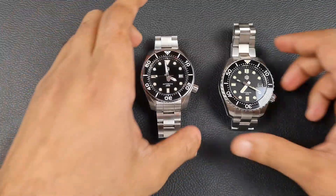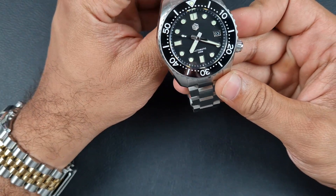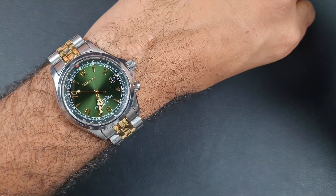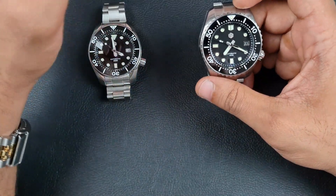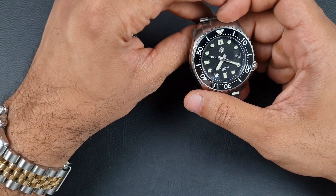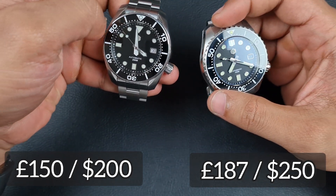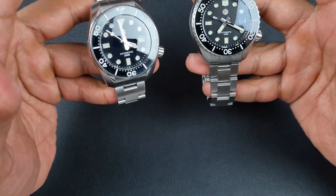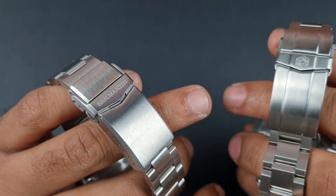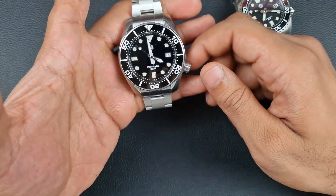The first question I get asked quite often is about two different watches: the San Martin Sumo homage, the SN079, and to my right the San Martin MM300 homage, the SN086. I'm wearing the Seiko Alpinist on a Miltap bracelet - been wearing it for about a week, can't take it off. Specification-wise there's no difference between the two: both stainless steel, NH35 movement, sapphire crystal, ceramic bezel with 120-click unidirectional rotation, solid bracelets. Everything is great about both watches.